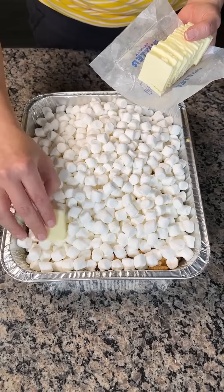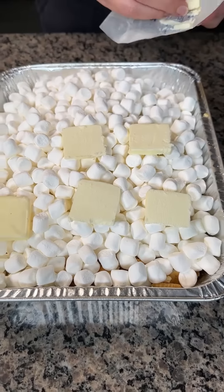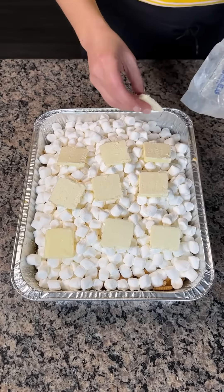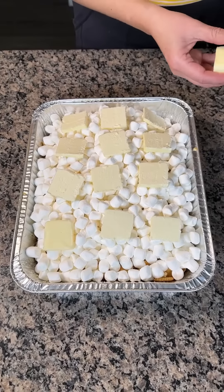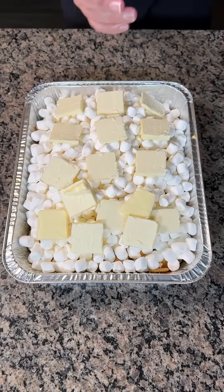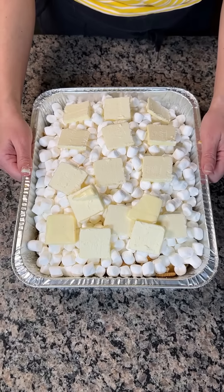Now we have some butter — butter squares are going right on top of our marshmallows, just like so. I'm so excited y'all — we still have one more step after this, we got to put this in the oven. It's a delicious easy dessert, all in one pan and it's yummy. We're gonna put this in the oven at 350 degrees for about 10 minutes — we just want the marshmallows to get soft and the butter to melt.